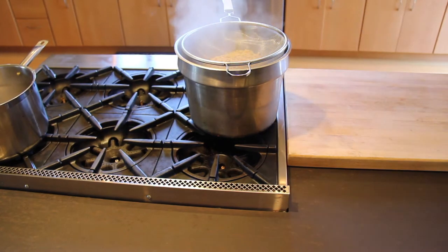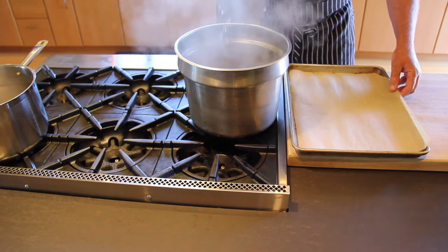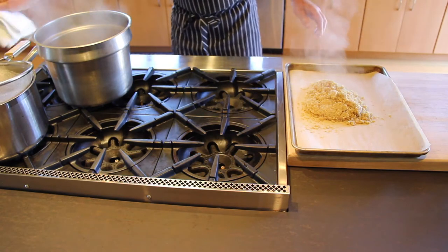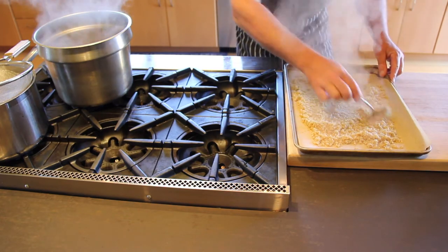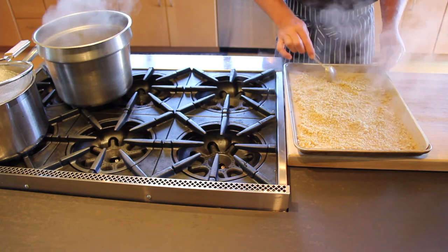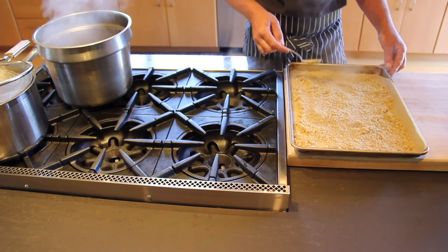I'll bring a baking sheet over, get as much of that liquid out as possible, and then transfer the quinoa to my baking sheet and flatten it out so it can cool naturally. The idea of running tap water over quinoa could arrest the cooking process, but I've taken into consideration that the residual heat will carry over cook it perfectly, and if I just leave it out on the counter it'll cool down in a matter of minutes.